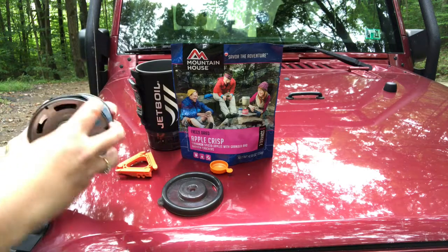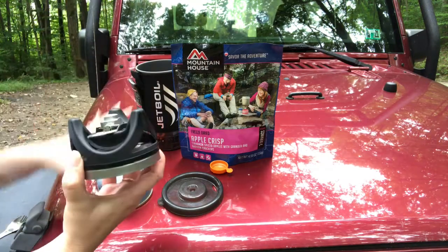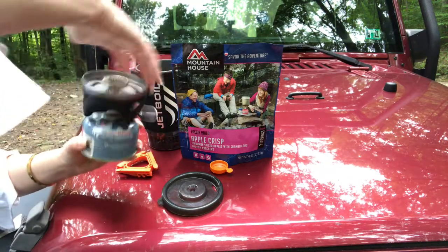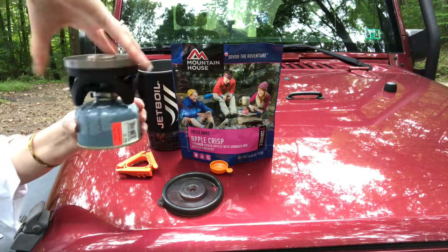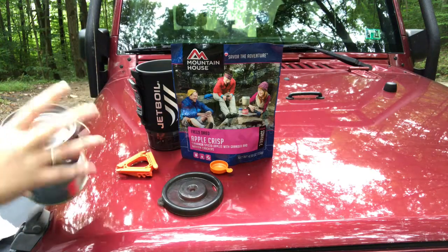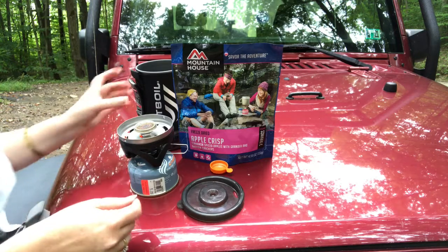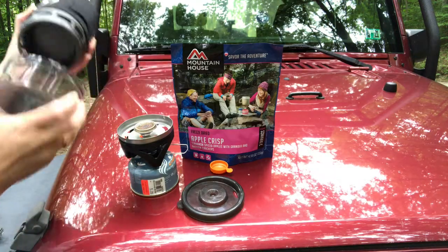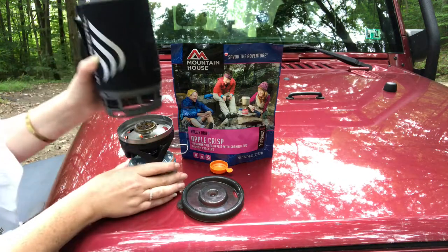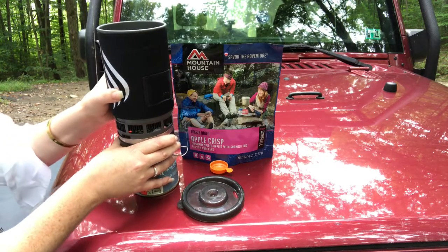Get these little cans. Flip this down. And this can still has the price tag on it. It does have a stabilizer — I don't use it very often. Put this in here. Take the measuring cup off. Has the rings. Boils water in 100 seconds.